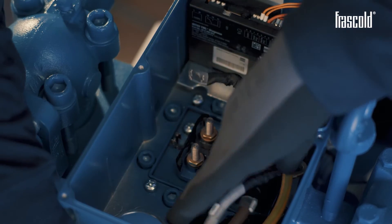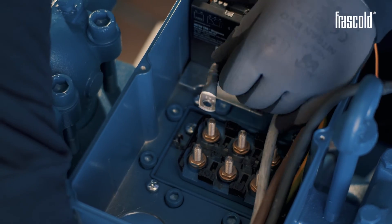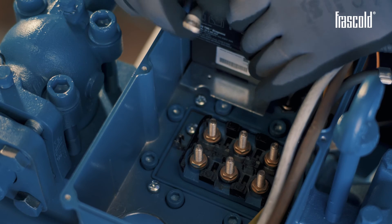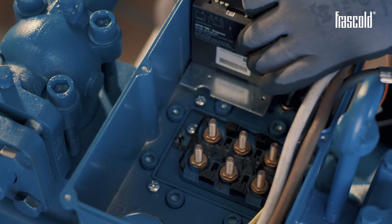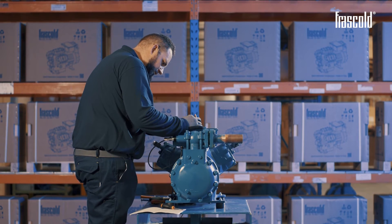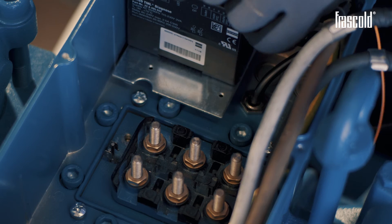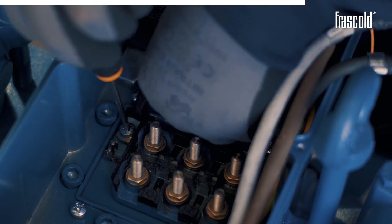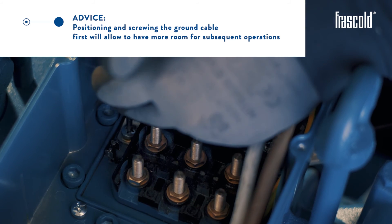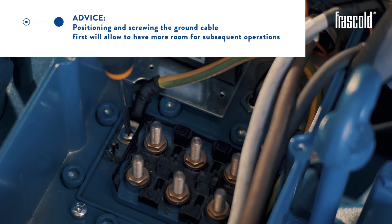Place the power cables inside the first hole. Let's position the ground cable. Take the star screw and two washers, position the ground cable and tighten the screw with a Phillips screwdriver, fixing it as best as possible. Positioning and screwing the ground cable first will allow you to have more room for subsequent operations.